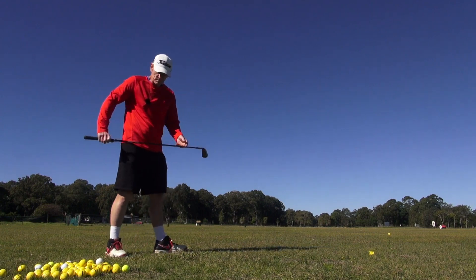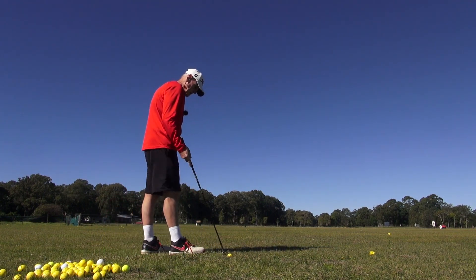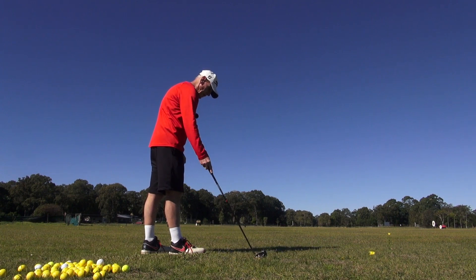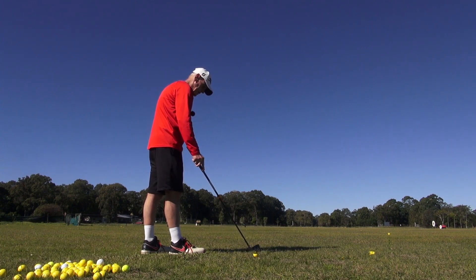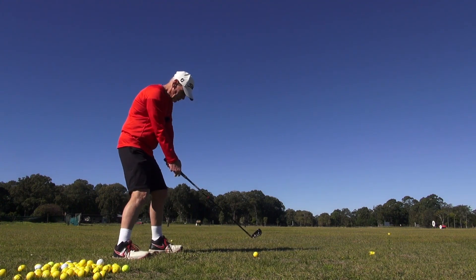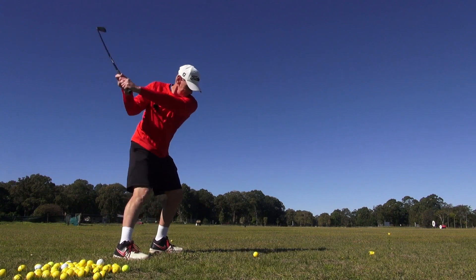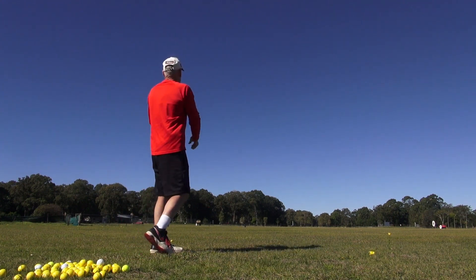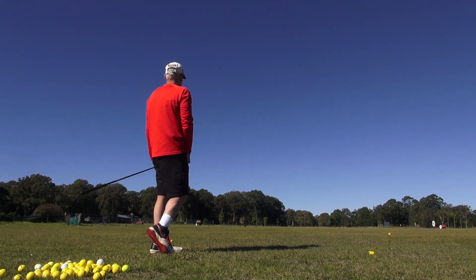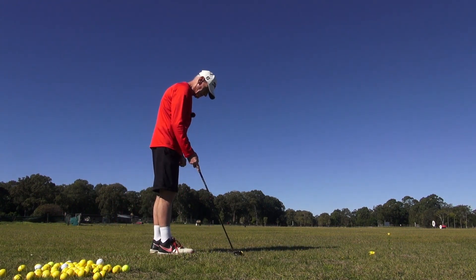I don't feel like I'm swinging conventionally because I've got so much channel lock in there, but the ball's up. Just hitting a couple down the right there, I'll hit a couple down the left.